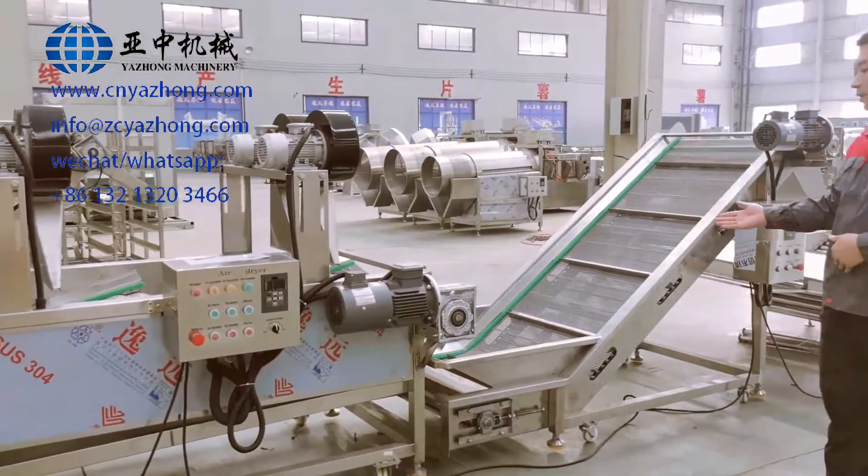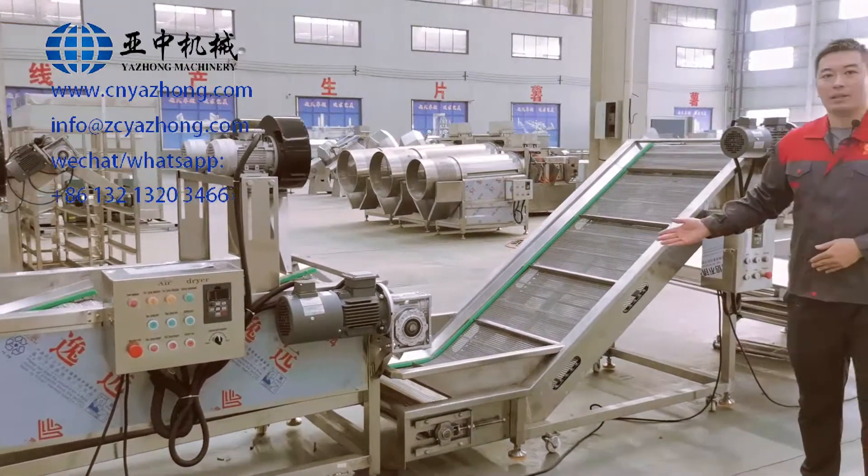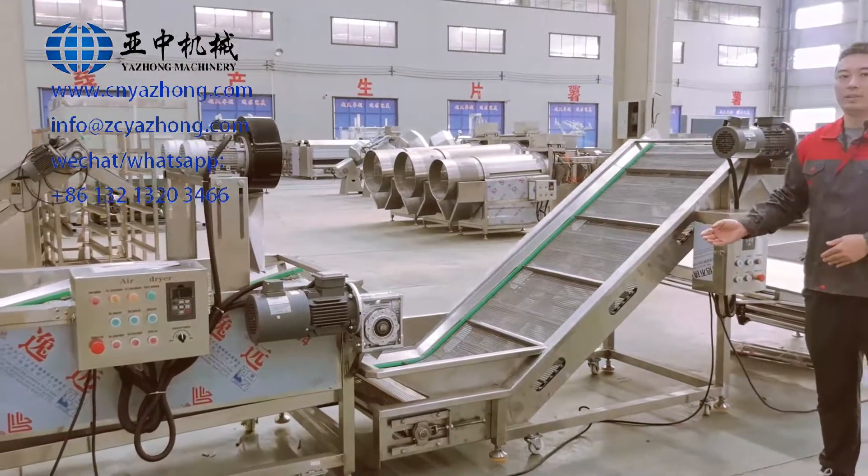And this is the last machine, the elevating conveyor. It is for elevating the French fries into the freezing machine.